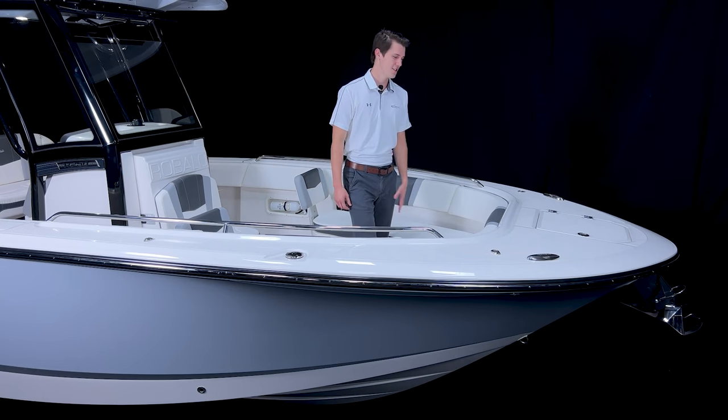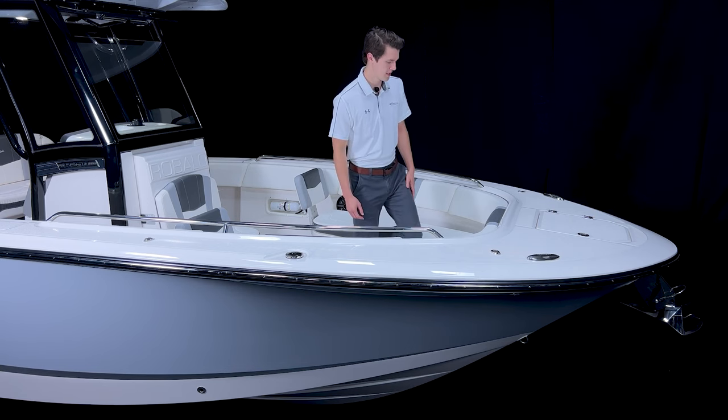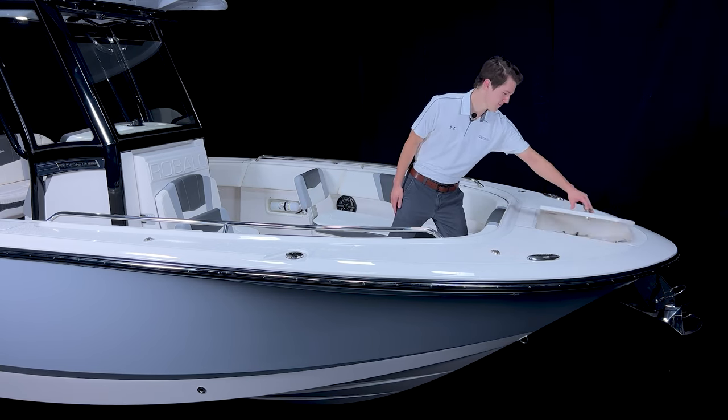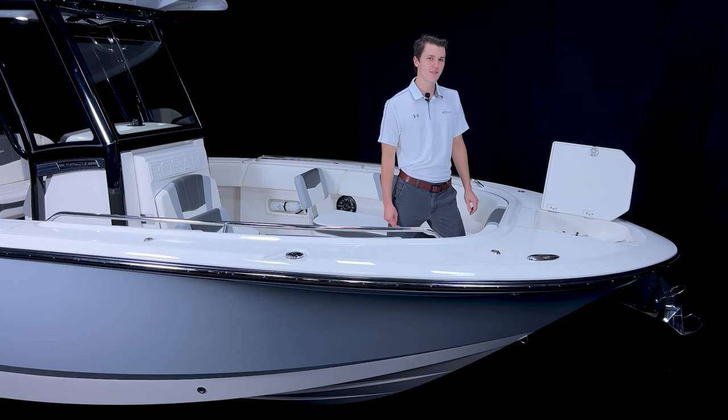Looking to the foredeck, you can see it is a wide space covered in our diamond pattern non-skid featuring pull-up cleats. Opening the anchor locker, you'll notice that the door stays open in any position thanks to flush mounted tension hinges. The boat I'm on today has our optional windlass package which is controlled by buttons at the helm.